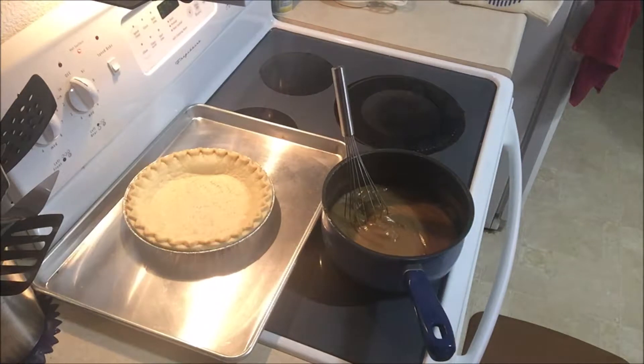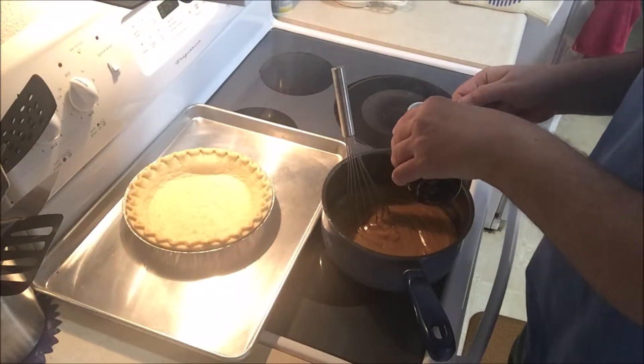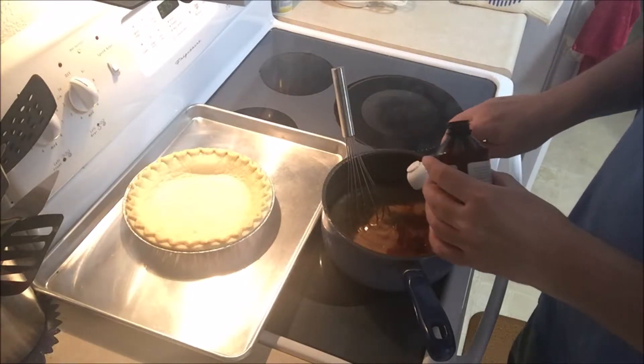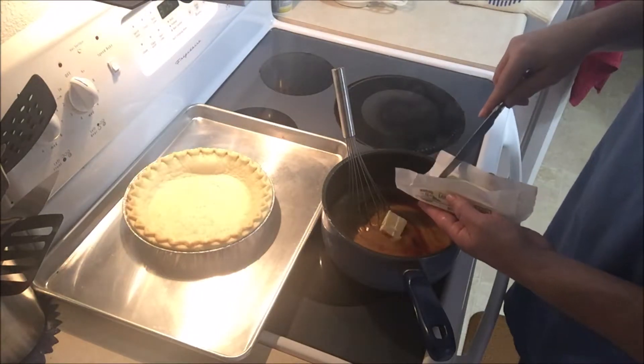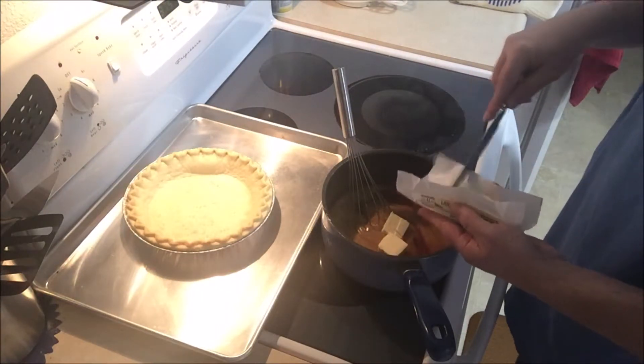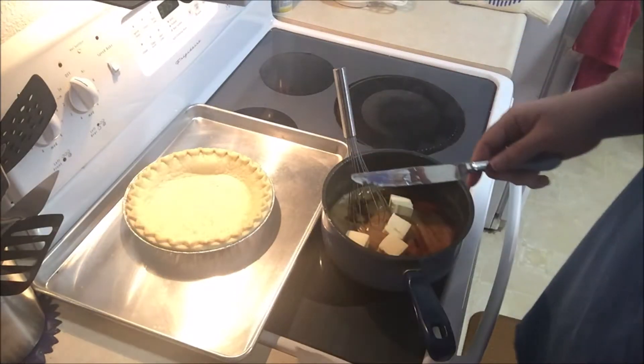This is the point where I'm supposed to add the tablespoon of vanilla.